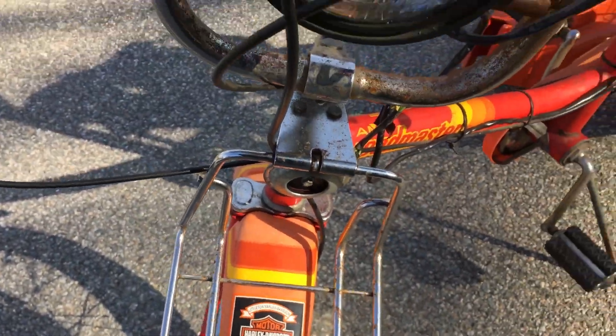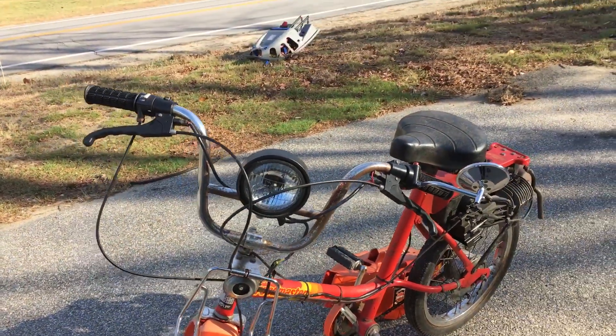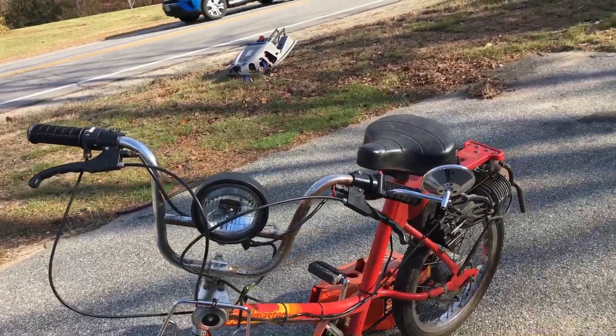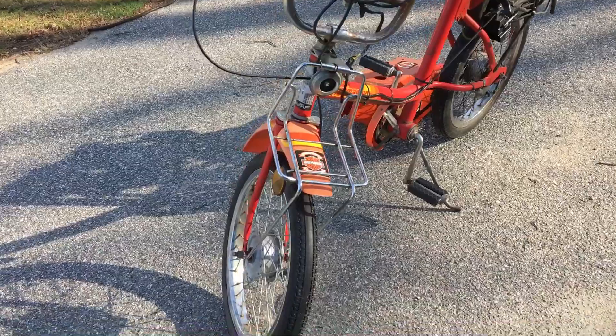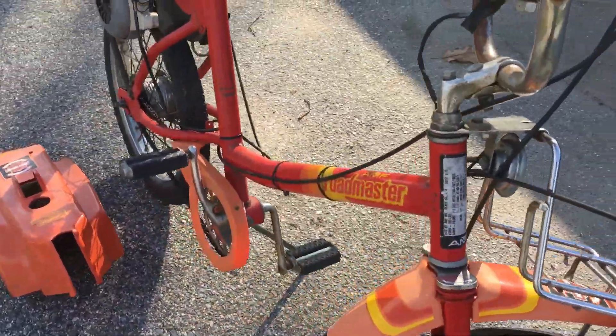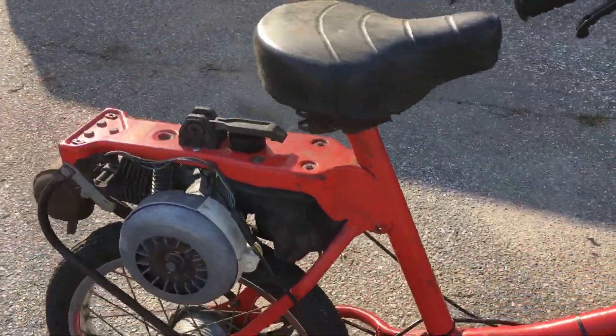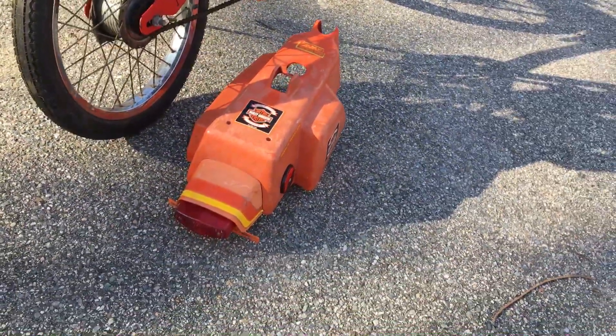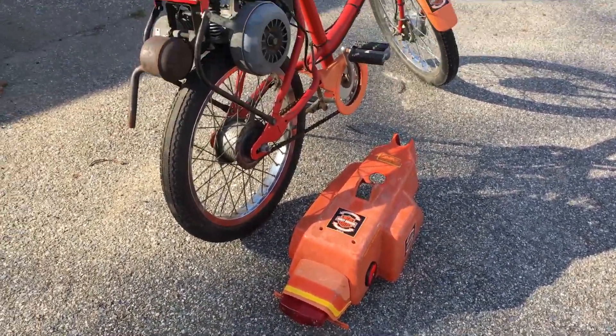It's got the factory rack on the front there. That's a working Harley-Davidson badge — that's the one they sold it with. It's got a factory headlight, and the mirror needs a little bit of work. Like I said, it's not a hundred percent, keep that in mind. It's got a tail light on the back of it that's all complete. The thing is just really really neat.